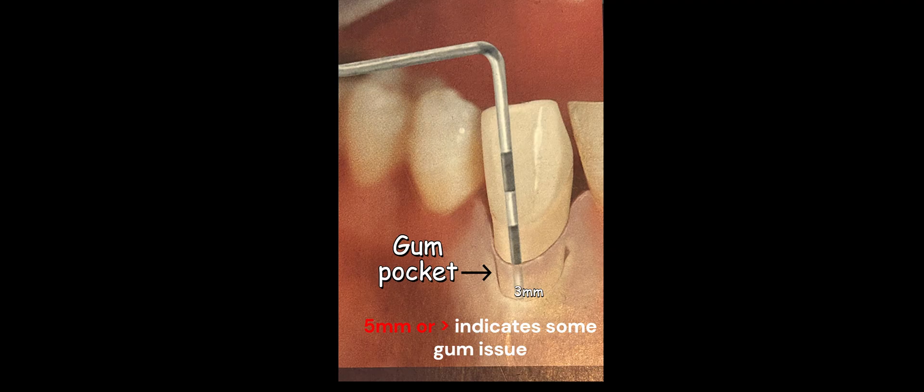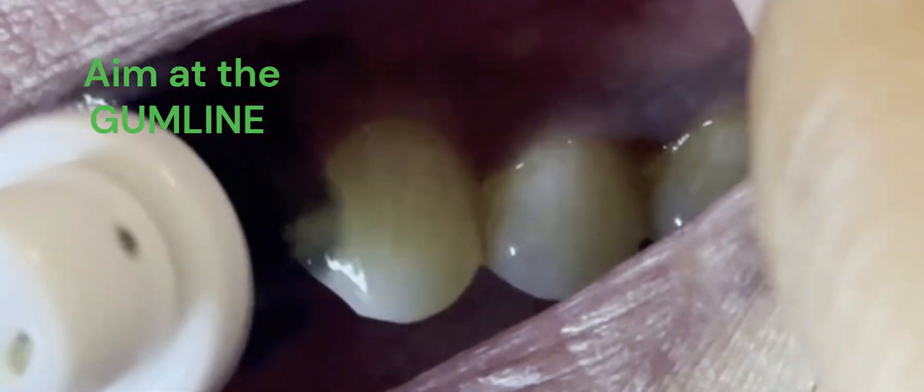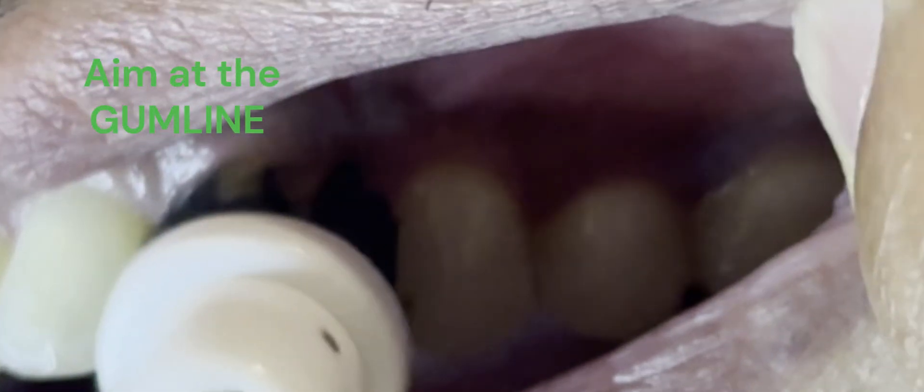Either the gum is inflamed or it is literally losing its attachment around the teeth. A gum pocket that is slowly losing its attachment and getting deeper will harbor more and more bacteria, and more disease-causing bad bacteria are going to dominate that gum pocket, leading to more inflammation and more gum disease which can be progressive and may eventually lead to tooth loss.